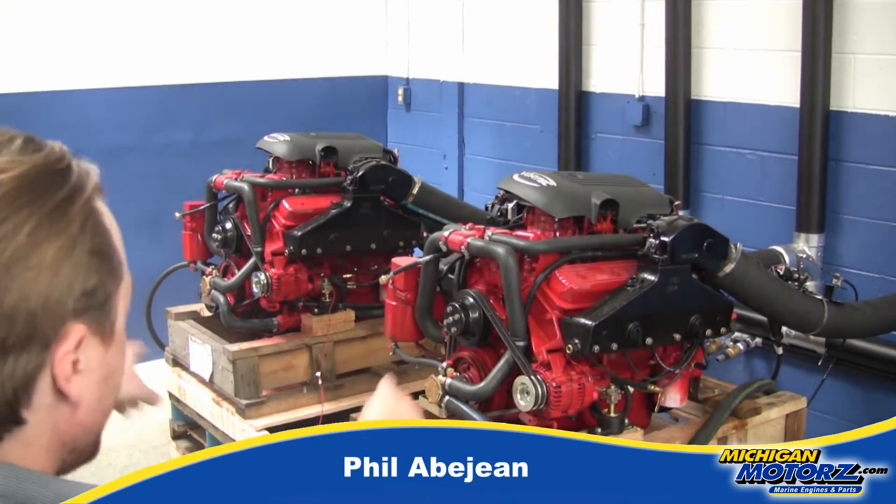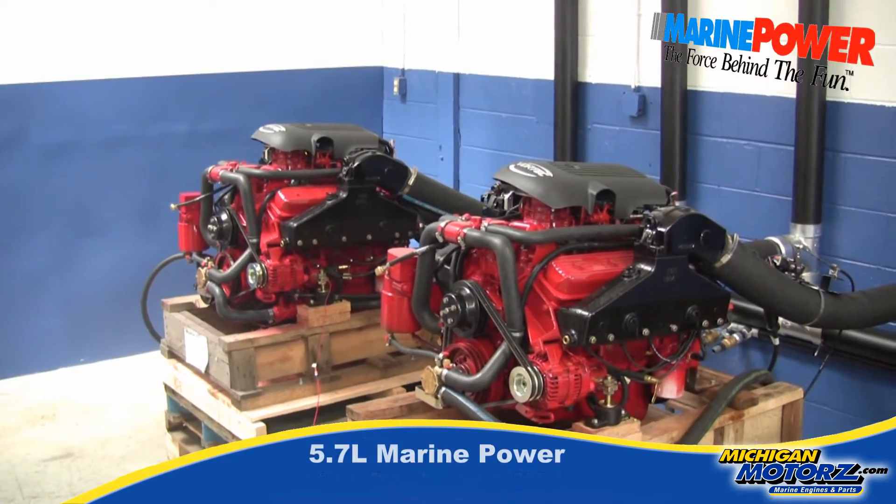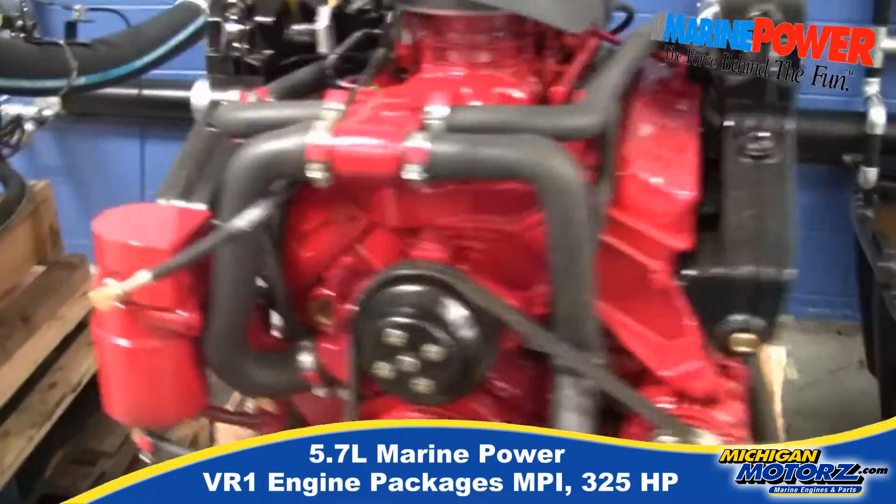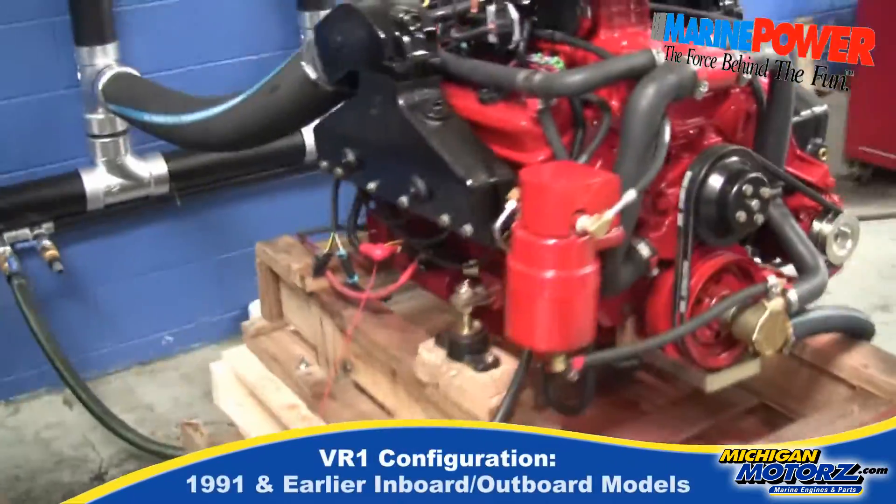Hey, it's Philly Gun here at Michigan Motors and today we're going to look at these two beautiful Marine Power Fuel Injected 5.7 liter engines. They are built in Ponchatoula, Louisiana by Marine Power.